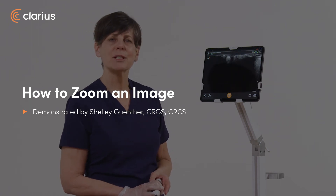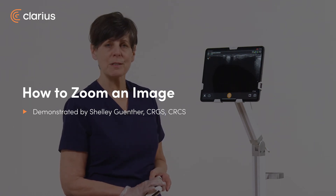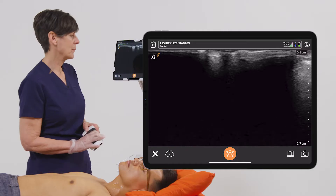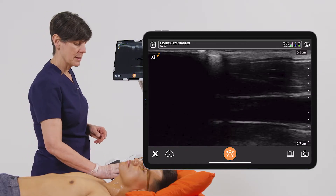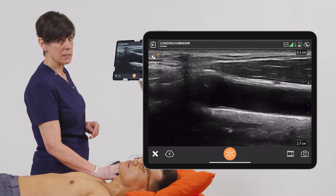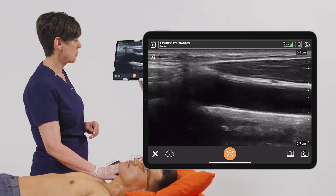Hi, I'm Shelly and today I'm going to show you how you can zoom your images or zoom structures within your images with your Clarius scanner. To do that I'm just going to scan the carotid artery and in particular I'm interested in the intimal lining along the posterior wall.